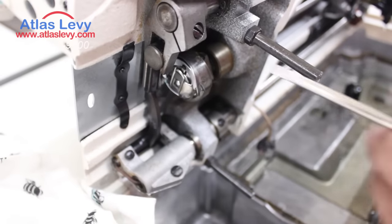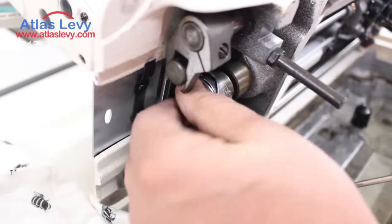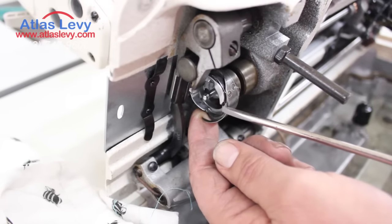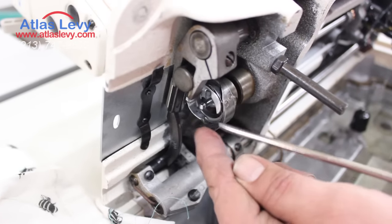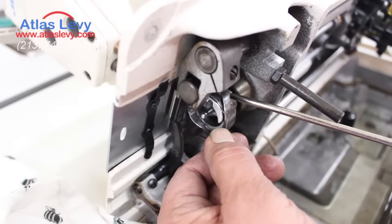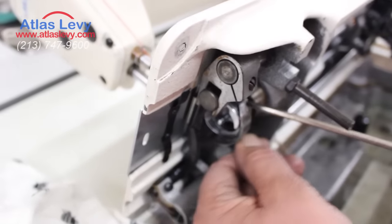Sometimes you have to check the surface of the hook. This is the hook, and sometimes the needle touches the hook and scratches this area. You need to take sandpaper and smooth the entire surface. You can check it with your fingernail — run it around and you'll feel if there are any nicks.